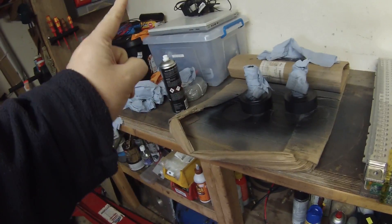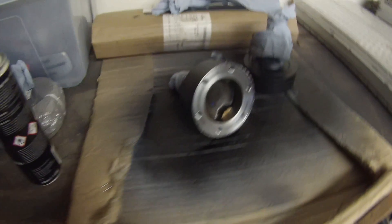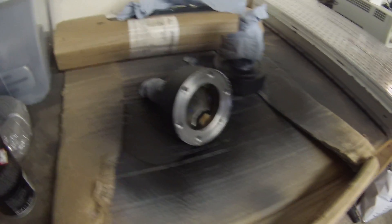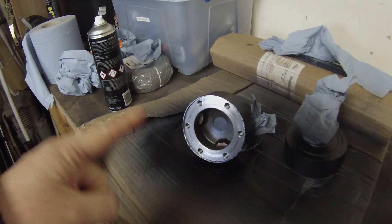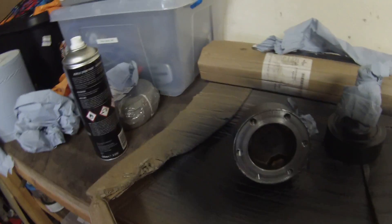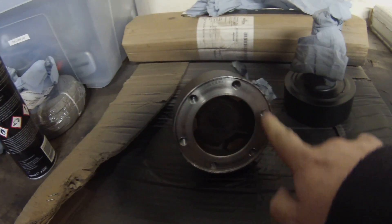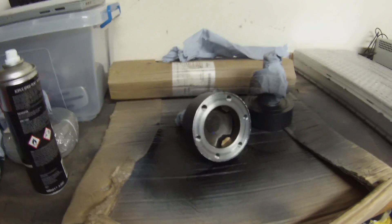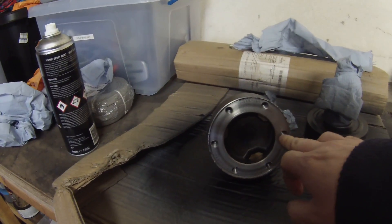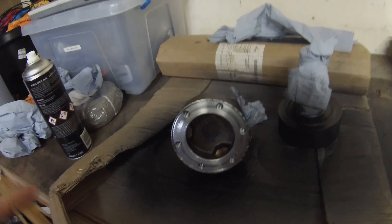First things first, we have some driveshaft cups. These — which I'm currently painting up in a matte black finish — have been manufactured from the original Tesla cups that would have had the CV joints. We've had a very good engineering workshop modify these to give us the BMW E34 bolt pattern, and this is for the 540 driveshaft, so it should be able to stand at least some of the power that our Tesla drive unit may make.